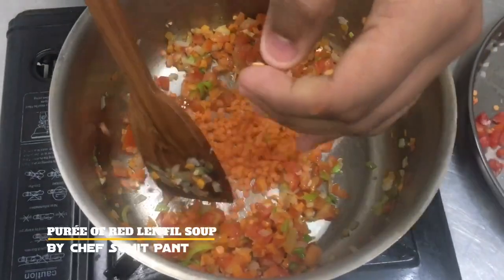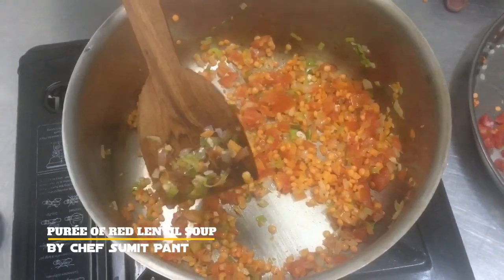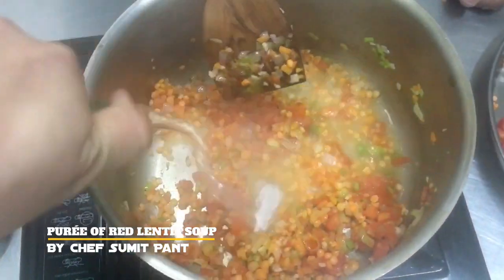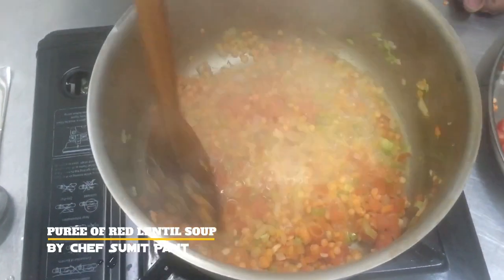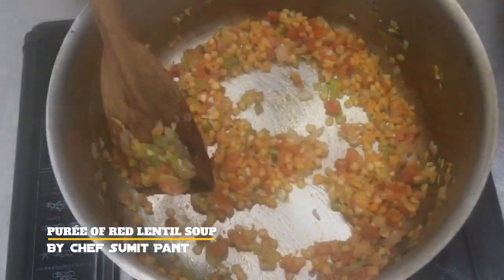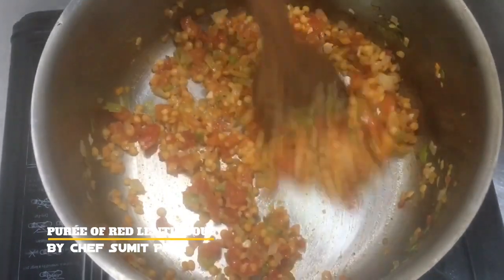To this I will add some red lentils and continue to saute. Now I am going to deglaze it with some white wine and continue to saute. And now the wine has been evaporated.